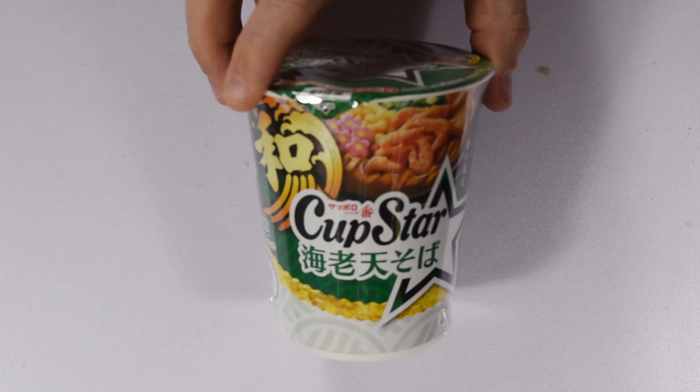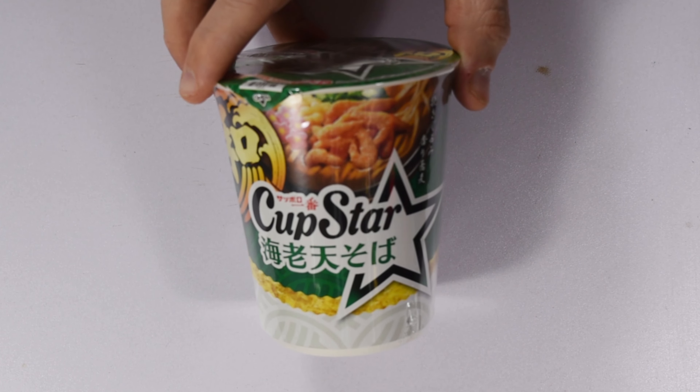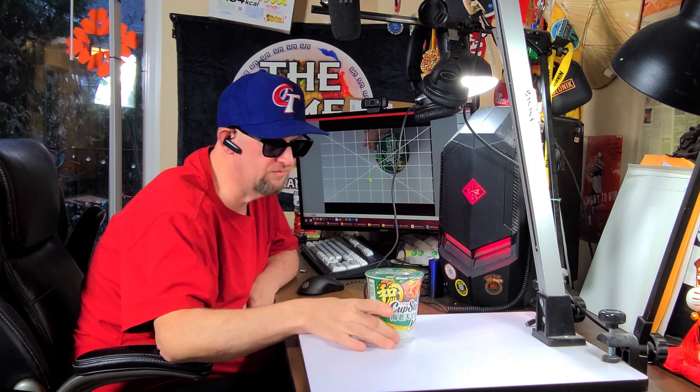Next up we've got a Sapporo Ichiban Cup Star variety — this is a Shrimp Ten Soba. I swear I've seen this one recently. It's going to have little bits of shrimp, it's probably going to have a buckwheat noodle, and it should be pretty good, so we'll see.